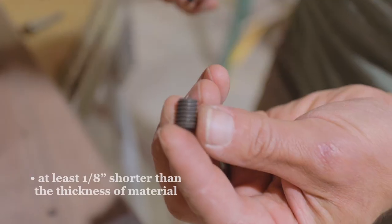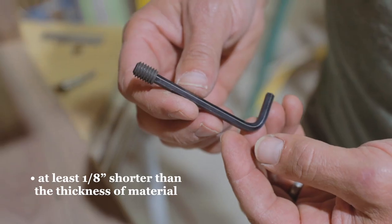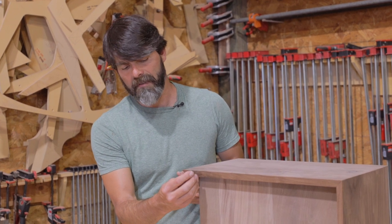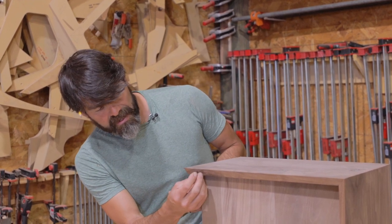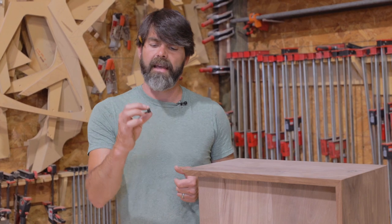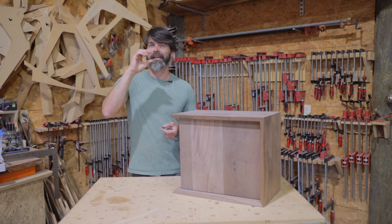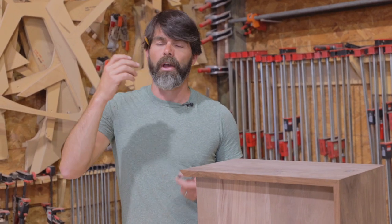We're also going to want a set screw. This set screw is a bit shorter — you're going to want to get it depending on the thickness of your material. This piece is about 7/8 thick, so I've got a 5/8 inch set screw. For material that's more like an inch and a half to two inches, you're going to want a longer set screw.